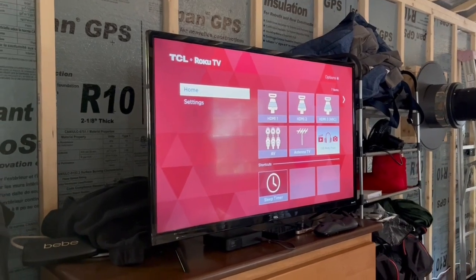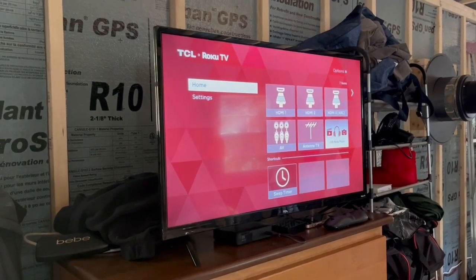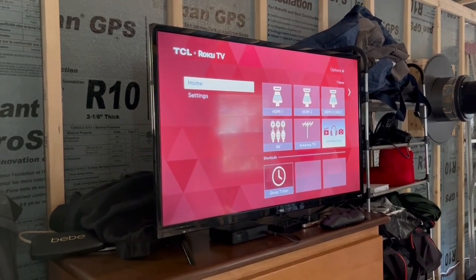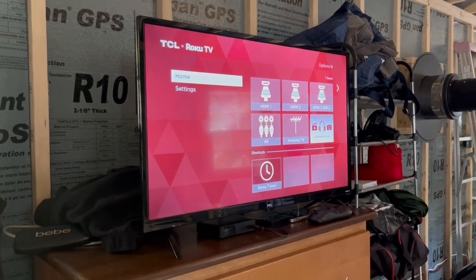On our AC circuitry we run a television. We don't have satellite or cable, but we have the ability to watch movies — we'll bring movies from home and watch those. That is the first part of our AC circuit.